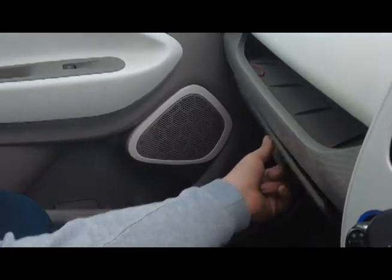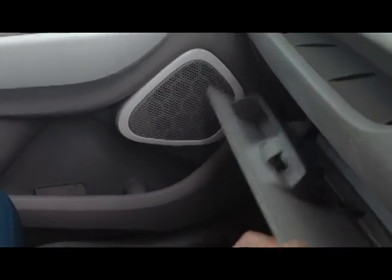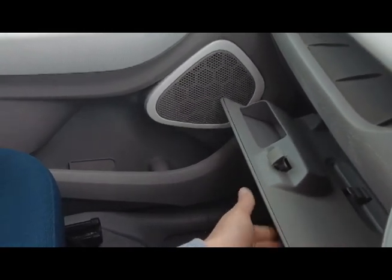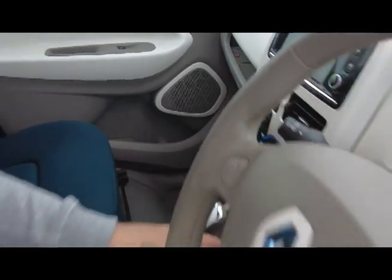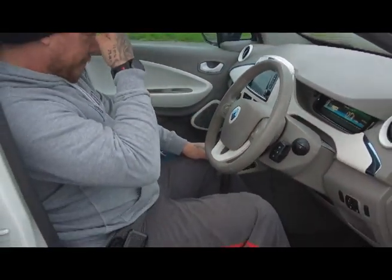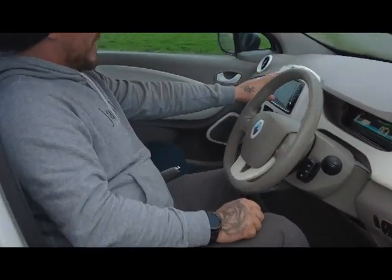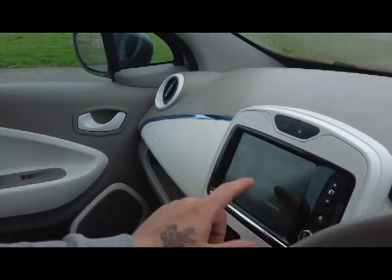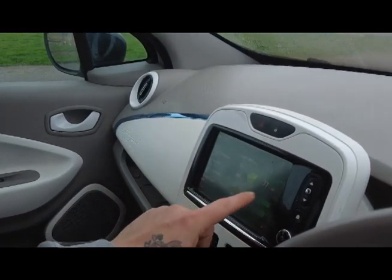Moving on to the glove box — I actually found this quite disappointing. It wasn't actually broken, but it felt very cheap and wobbly, which for a car that's only done 33,000 miles I was quite disappointed. That said, it could have been just this particular model, but there didn't appear to be anything broken.